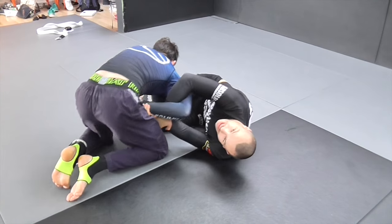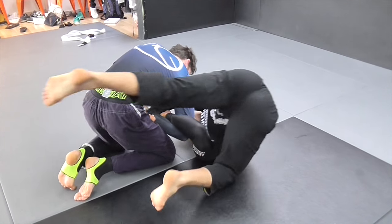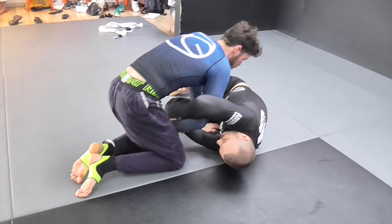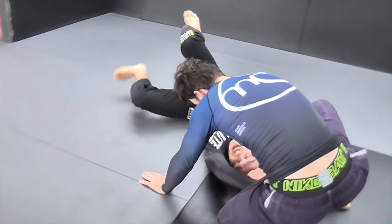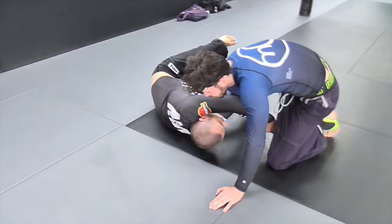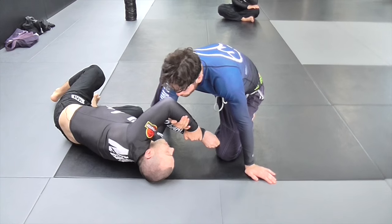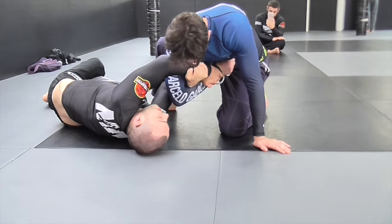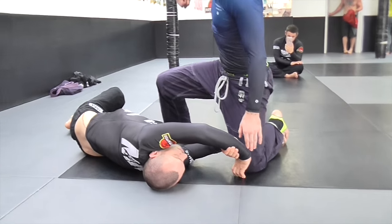Everyone's probably seen where people come around and take the back. You can do a similar option. If Brad does manage to come around a bit more than I'd like and I'm feeling a little worried about this, I swing my legs away this way so I'm facing him. It's really important that when I do this, I push his wrist in — this creates a wedge. When he tries to pull his elbow out, it's stuck. If I'm keeping my arms just straight, he'll rip out.